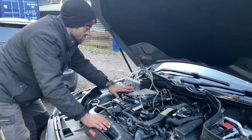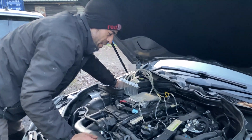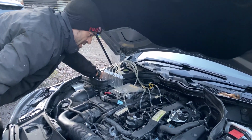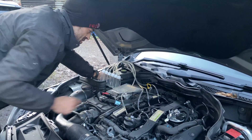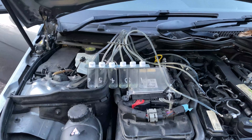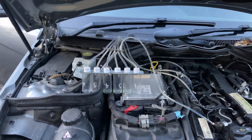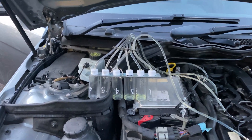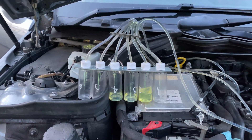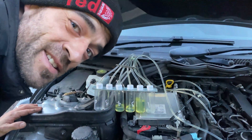We've emptied out our test tube bottles and we're about to restart. Just making sure everything's plugged in nicely. I'm going to start the engine and let's try to affirm that number two is a problem. We're back and straight away we can see she's not drinking anything.